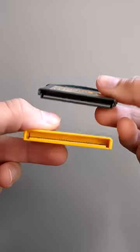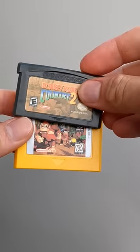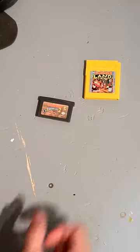What if we actually found a way to fit the Game Boy Advance board inside the normal Game Boy cartridge? I'm gonna bring both games in the workshop and get to it.